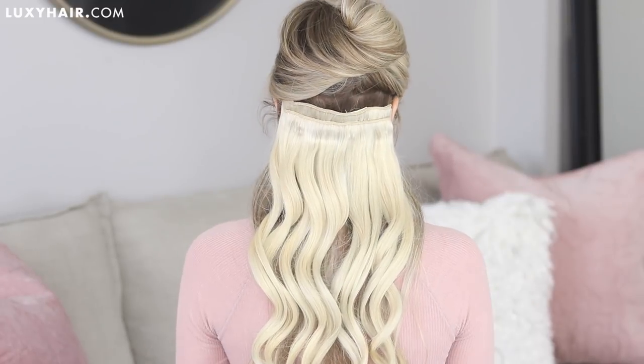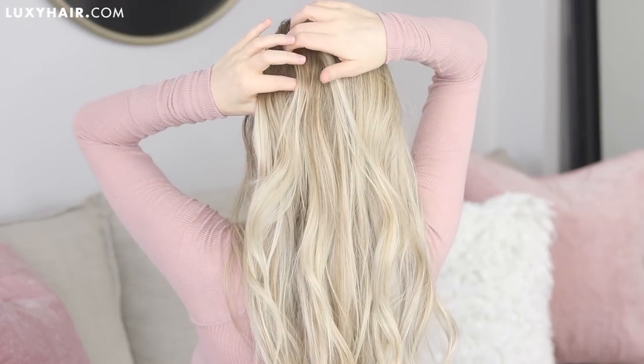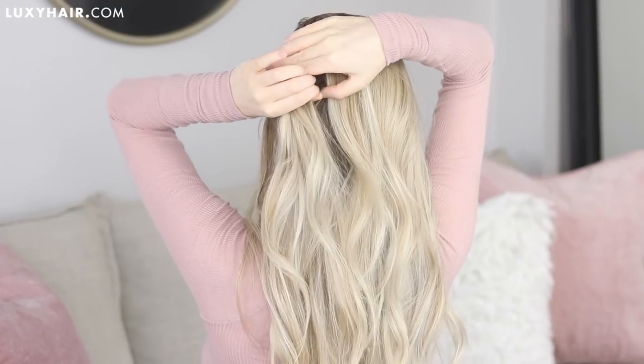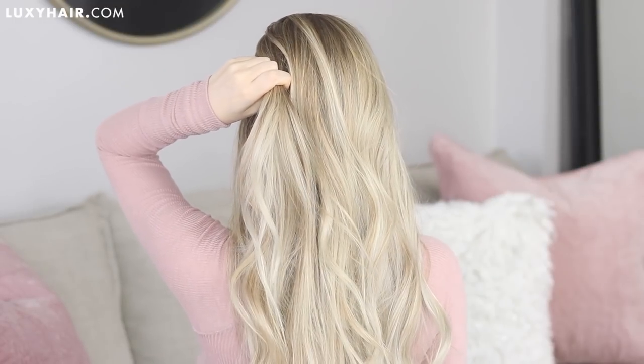So step one for this hairstyle: part your hair as normal and starting on the left, gather your first section of hair. I like to leave enough hair down to cover my ears — I find it gives the hairstyle a more effortless appearance. Once you've gathered your section, you want it to sit to the left on the back of your head.